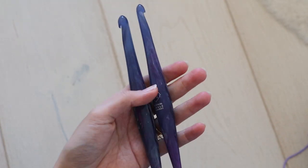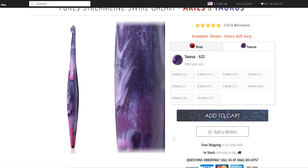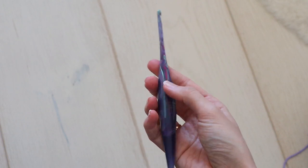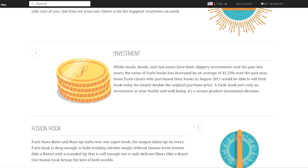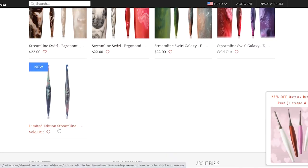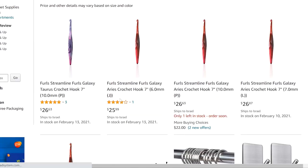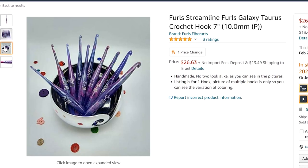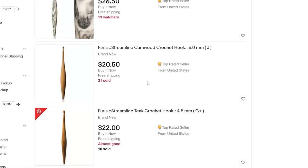I particularly loved the chunky hooks, and if they ever restock the galaxy purple color, I'm going to get a full set in sizes from about six millimeters and up. On that note, one of the more interesting claims on Furls's website is that their hooks retain their value. They have special edition hooks quite often that sell out, and depending on what happens, my only option for getting that full set of purple galaxy hooks might be secondhand. I wouldn't bet too much on the Beanie Baby effect, but there definitely seems to be something there.